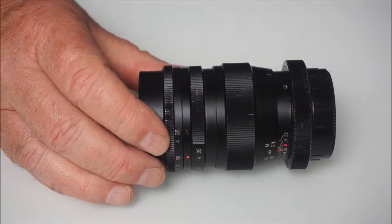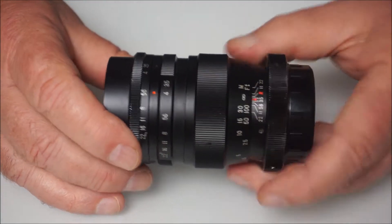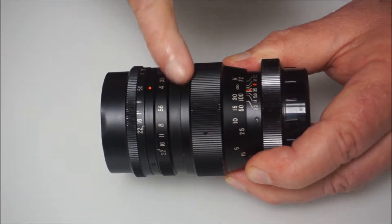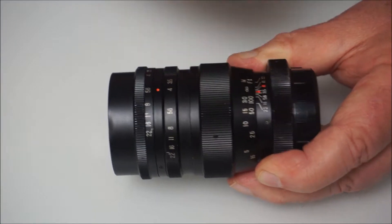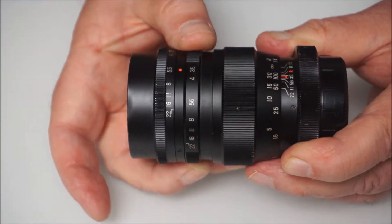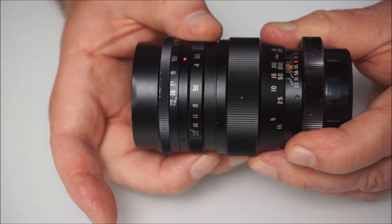Now compare that to the Doland S — there's at least 10–15mm of separation between the focusing ring here and the preset aperture ring here.